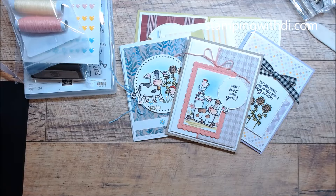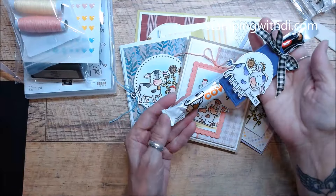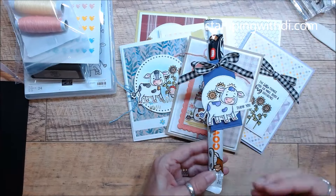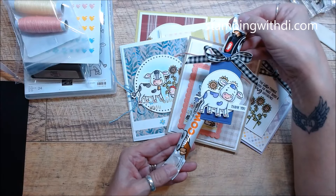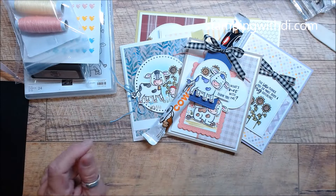I thought, you know what, I'm going to do something extra - I don't always put in a little snack, but these are the little caramel Cow Tails and I thought they were perfect. These will be included in your packet just as a little thank you that you can snack on. So that's the projects and the little goodie for the class.